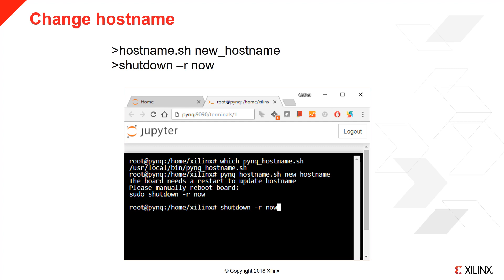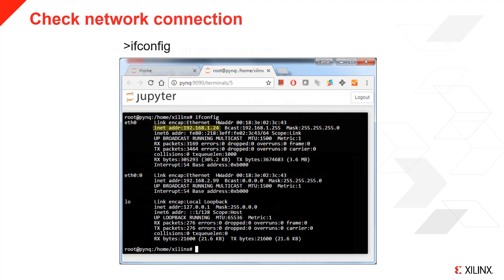To change the hostname, execute the script pynq_hostname.sh in a terminal. This script is in the /usr/local/bin directory. Pass the script the new hostname — this should be a unique name on your network. You will be prompted to restart the board. You can do this by running shutdown -r now. In the Jupyter terminal, you are already running as root, so you don't need to use sudo.